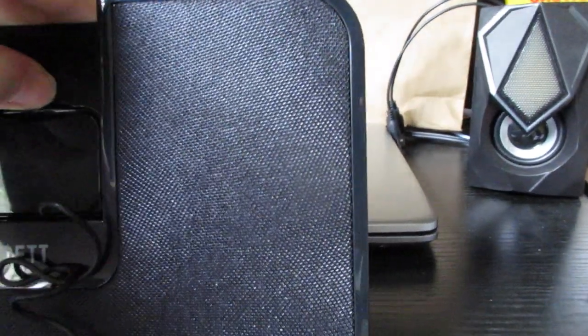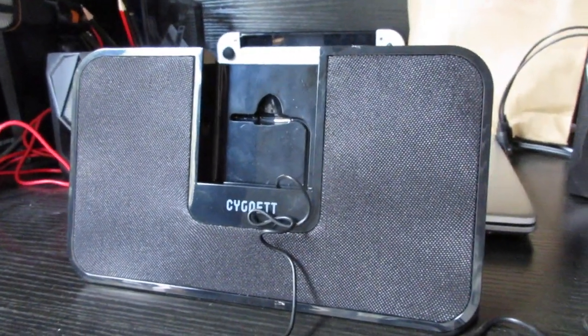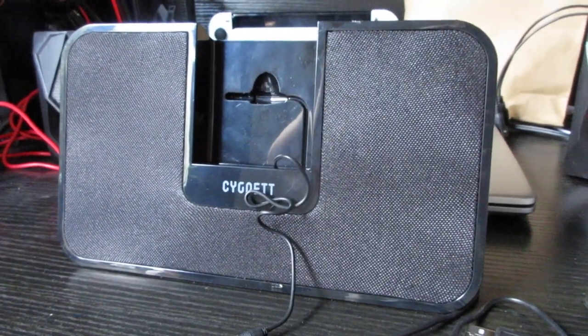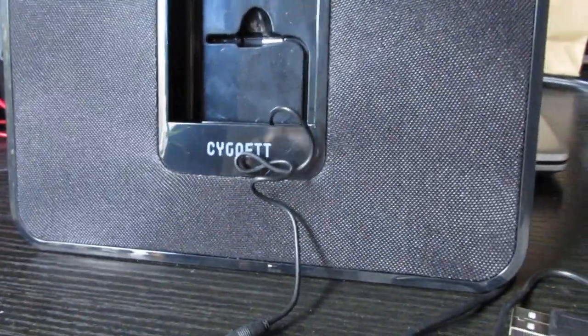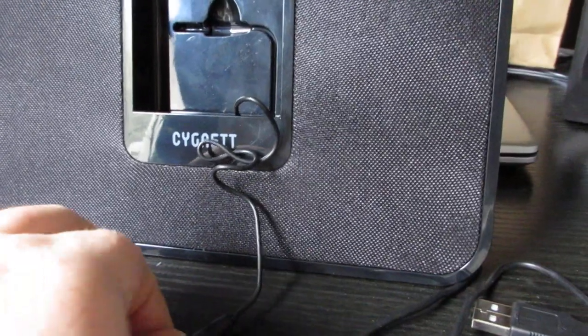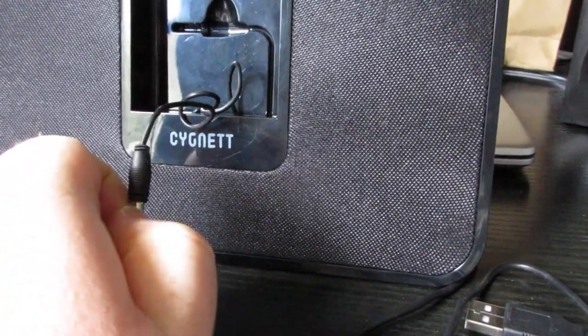I mean it's okay, it could have gone louder I would say. This is worth about — I searched it up on Amazon — worth about $80, so that's pretty good. And it's got a little light in there that comes on, it's blue.